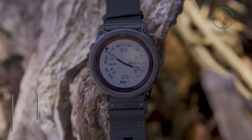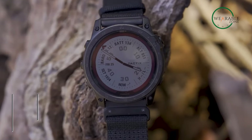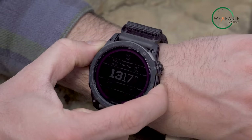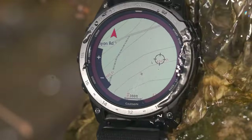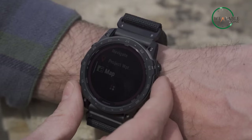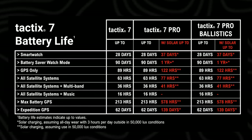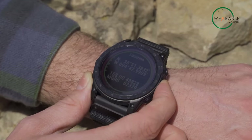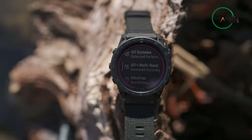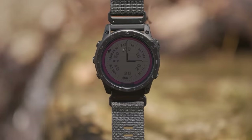Up next is the Garmin Tactic 7 Pro, an incredible military smartwatch designed to withstand the most outlandish environments. Built to meet military standards, this watch features a durable stainless steel bezel and scratch-resistant sapphire glass, while coming equipped with GPS, GLONASS, and Galileo satellite systems to ensure precise navigation regardless of the terrain. With a battery life of up to 21 days in smartwatch mode and up to 70 hours in GPS mode, the Tactic 7 Pro is always ready for action. Plus, it features advanced tactical features like night vision mode, jump master, and stealth mode, to help you navigate and communicate during missions where every minor detail counts.